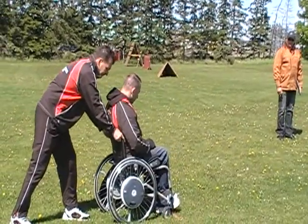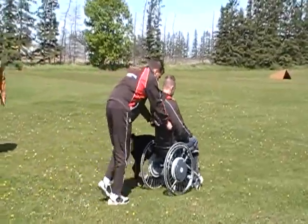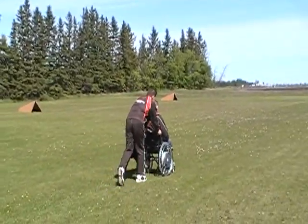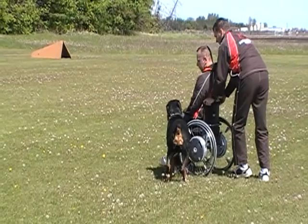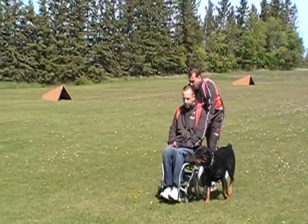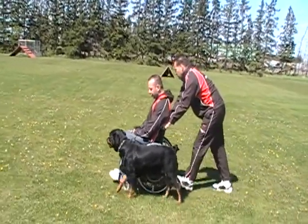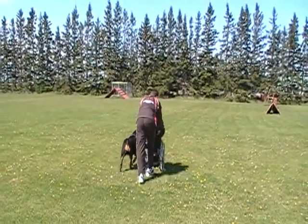Are we ready? Right turn. This is a bit bumpy for... Right turn.